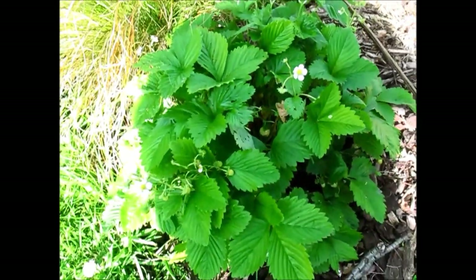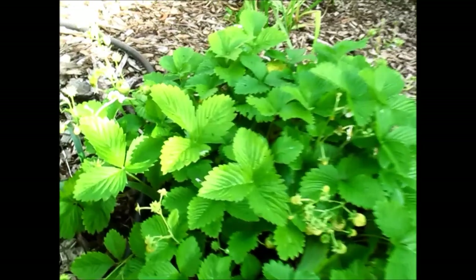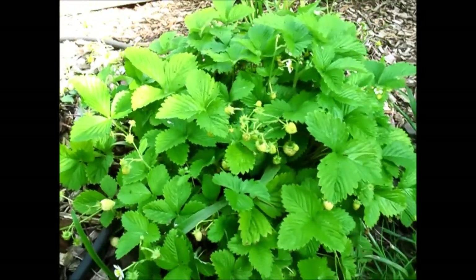Hey guys, so today I wanted to show you a few of my white alpine strawberry plants. I started off with about two, probably about four years ago, and they have reproduced quite well and just spread by themselves, just by seed, and they've popped up in a few different places around the garden.